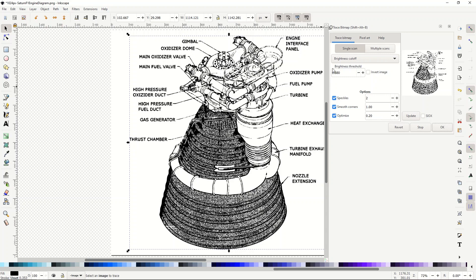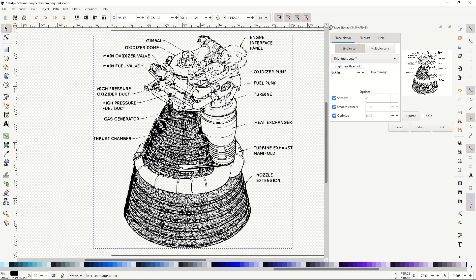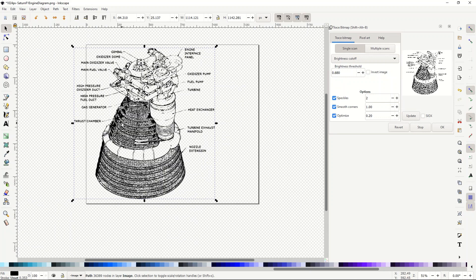It's a judgment call — if you make it too light some of the top won't show up, and if you make it too dark the rocket down below will be completely black. As I delete out the original image we can see this is our vector, and I can live with the rocket being dark. You may want to find a higher quality original PNG file or clean up the image in Photoshop or Affinity Photo before vectorizing, but for the purposes of this I'm just going to run with it as is.